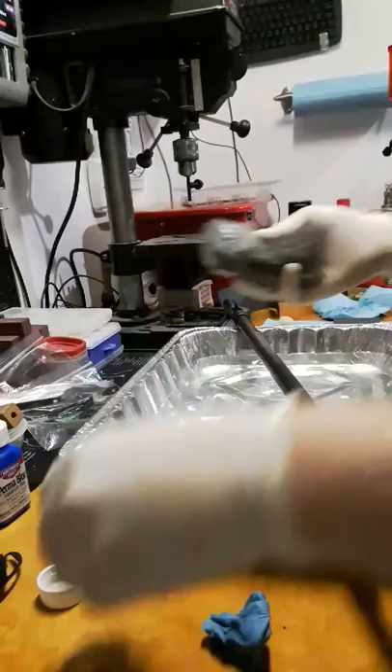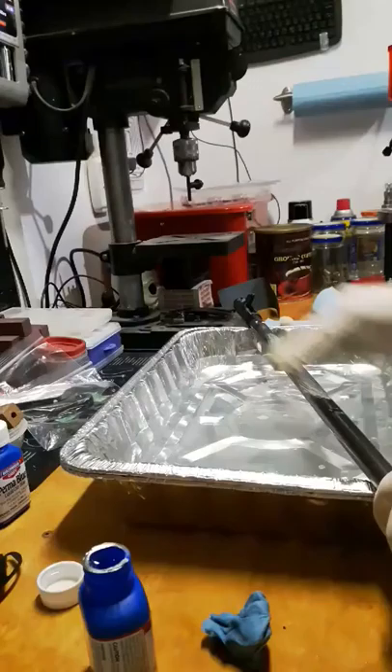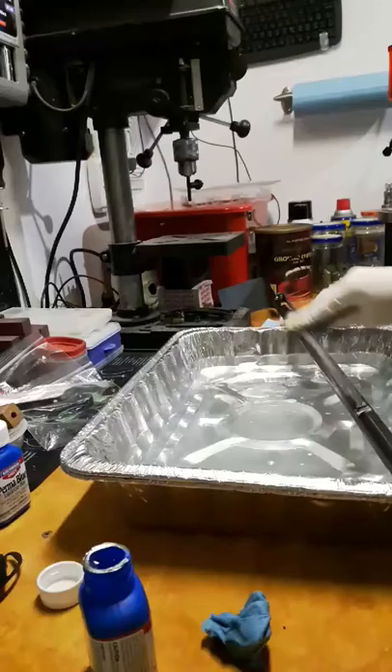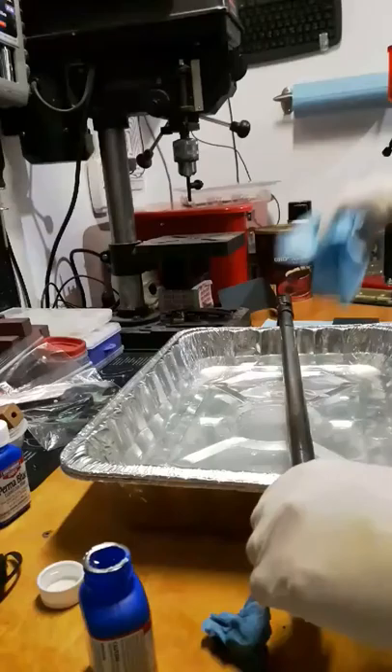Then I'll switch over to the steel wool and work it right in there. I want to make sure I'm getting all of that bluing, that old finish, that crud — everything off. Take your time with it. You can already start to see the difference; you're starting to get all that bluing off. So I'm going to pause the video and I'll come back once I've got it back down to bare metal.